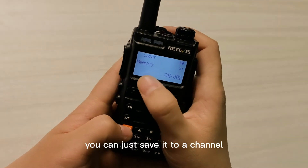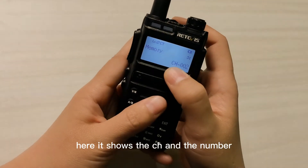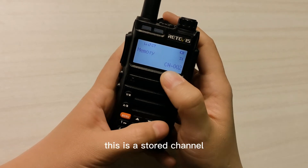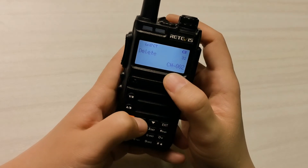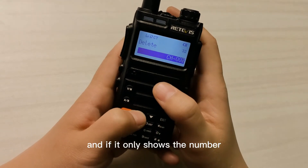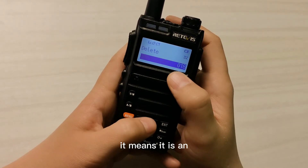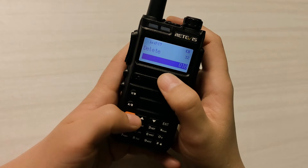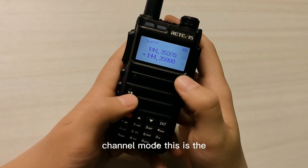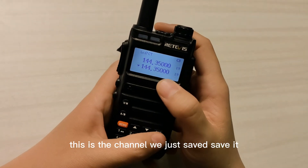You can save it to a channel. If it shows 'CH' and a number, it means this is a stored channel. If it only shows a number, for example 18, it means it is an empty channel. You can save to this channel. This is the channel we just saved.